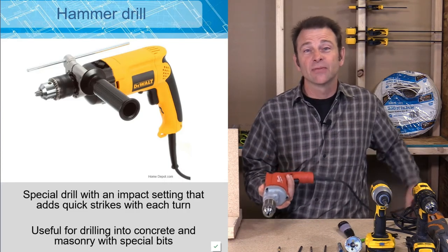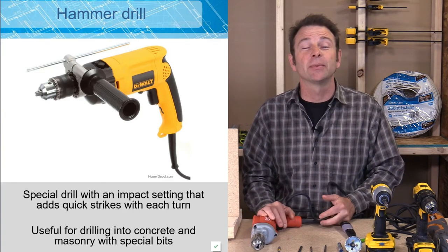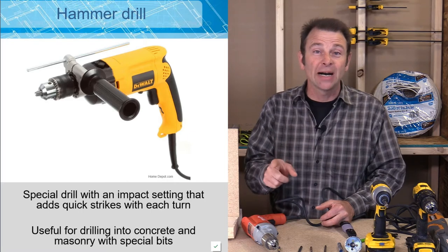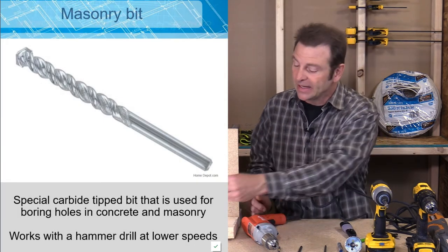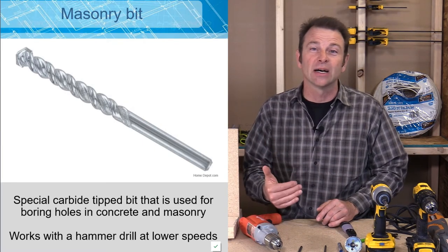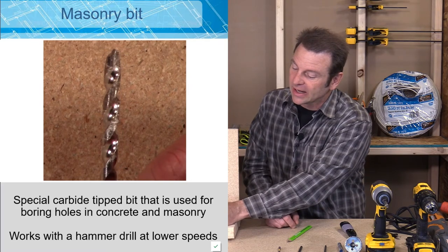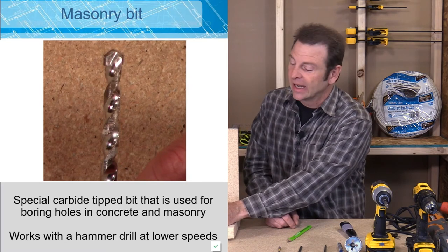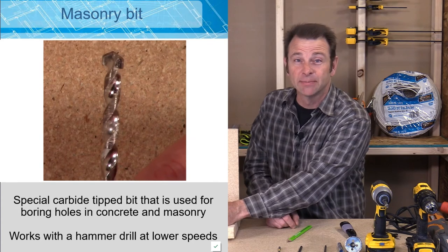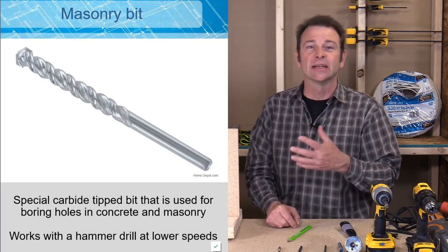A hammer drill is one that has an impacting or hammering feature as it turns the bit. Combined with a special masonry bit, these two together can drill holes through any material like stone, concrete, or masonry. If you look closely at the tip of this masonry bit, you'll see the carbide end — that's what actually does the cutting. It doesn't really cut; it's actually grinding material away. So with every hammering and turn of this bit, that carbide tip takes away more material, and the fluting carries the dust away as the hole is made.